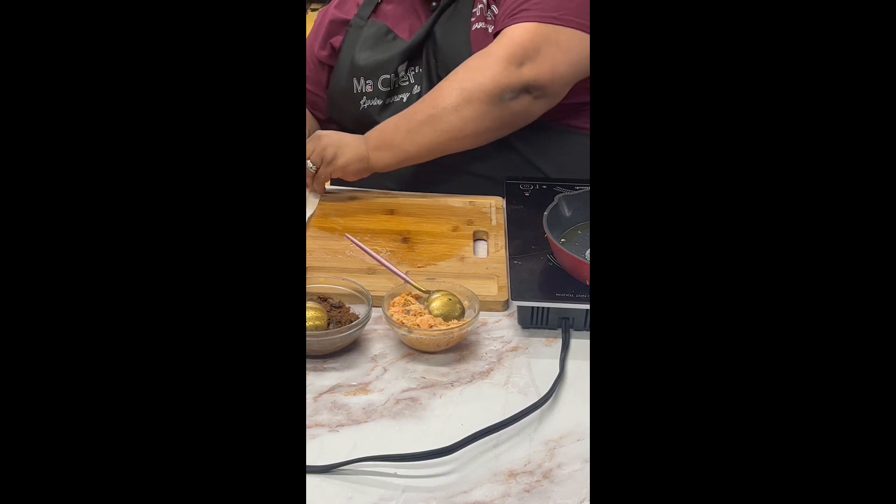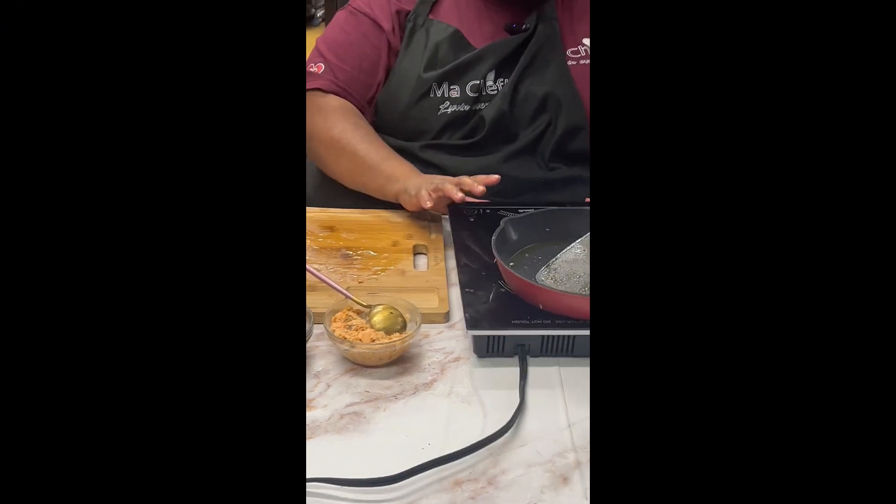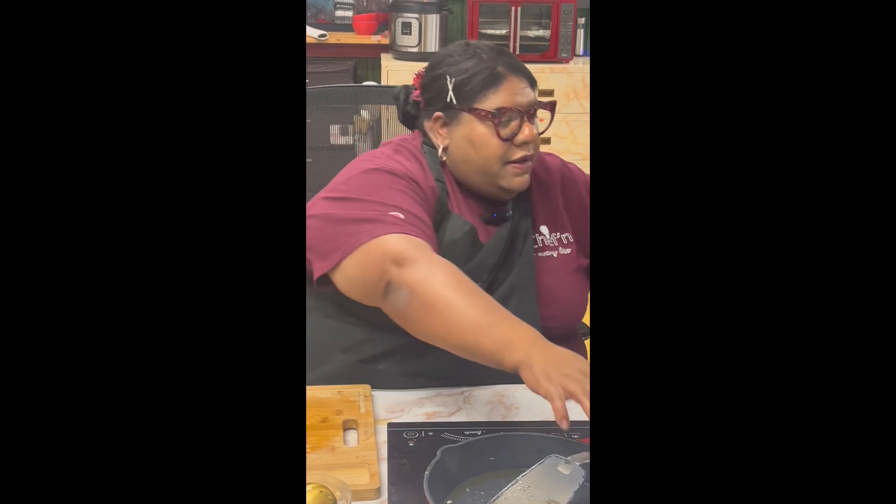Now it's done and I put it on a piece of paper towel to let the grease go away. On a ketogenic diet, cheese is a big source, so that's something to keep in mind.